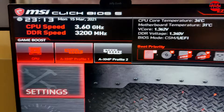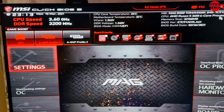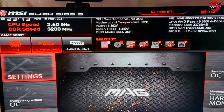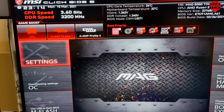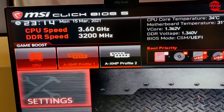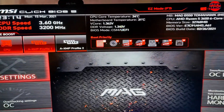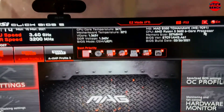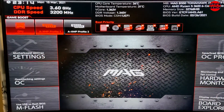I recommend you guys to do some research on voltages and speeds for your CPU. You also have to find out everything about your temperatures. I recommend doing a small overclock first — boost it from 3.60 to 3.70 or 3.80 — then run a benchmark and see what your temperatures are like and how everything is running.